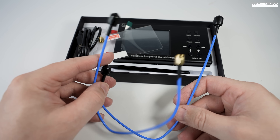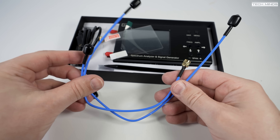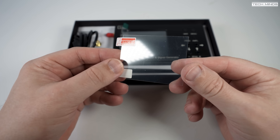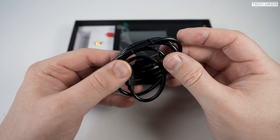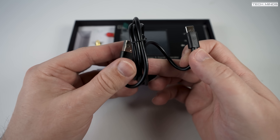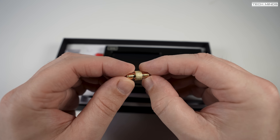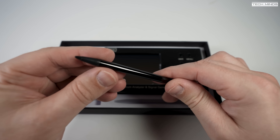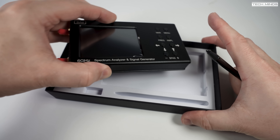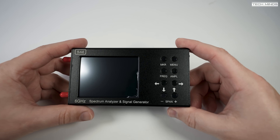Included in the box we get a couple of rigid coax patch cables terminated with SMA plugs, a screen protector, and a USB-C cable used to either charge the internal battery or use PC software. You also get an SMA female adapter and a stylus for the 3.2-inch color touchscreen, though you can also use your finger.